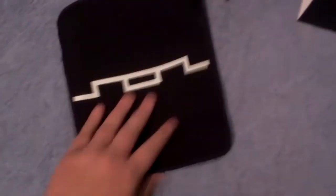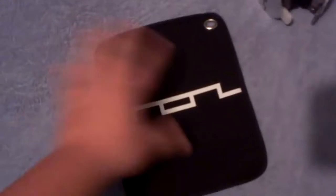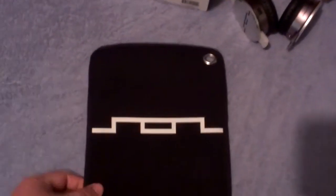Here is the carrying case that it came with. It's black, very soft material, got the logo on it, and a nice little ring to put a clip or attach to your belt loop if you like carrying them around. This is the pocket where they go in — pretty soft so they're not getting beat up inside. It's a pretty nice case. I've seen better cases, but for what it is, if you're not planning to throw these things around, it does the job.